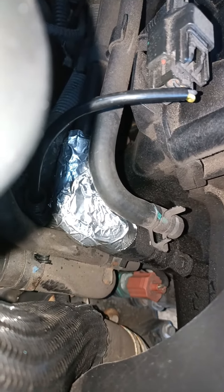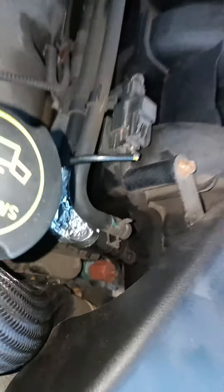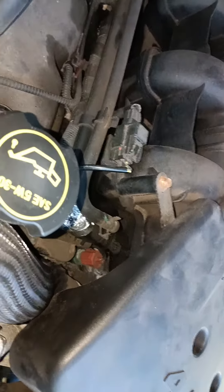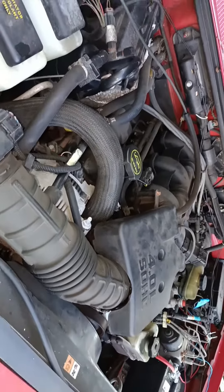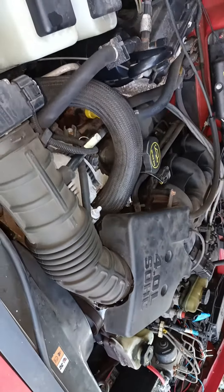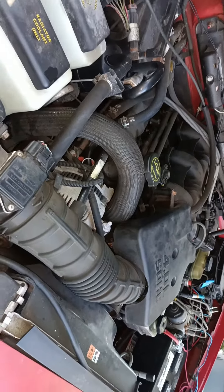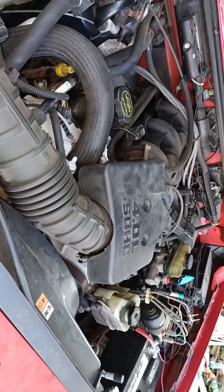There's the hack right there. Let's fire up the beast and we'll see if she idles smooth now. Listen to that — she is purring, not loping at all. So there you go — listen to that, that's perfect.